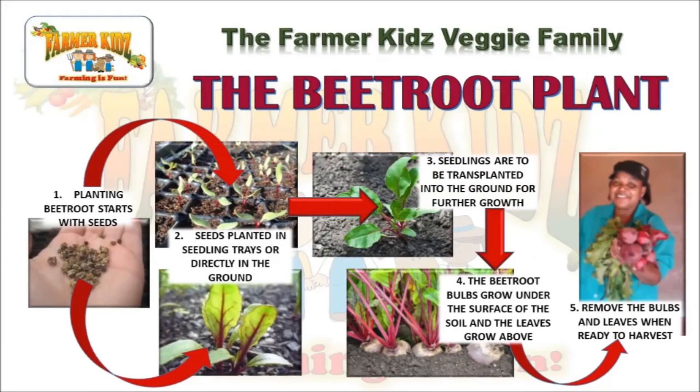The planting cycle of the Beetroot: Planting beetroot starts with seeds, which are planted in seedling trays or directly into the ground. Seedlings are transplanted into the ground for further growth. The beetroot bulbs grow under the surface of the soil, and the leaves grow above. Remove the bulbs and leaves when ready to harvest.